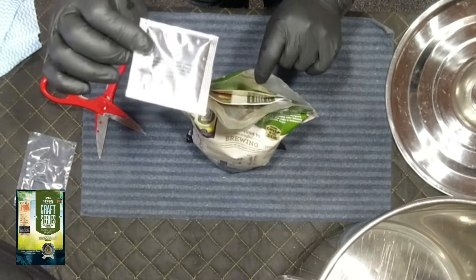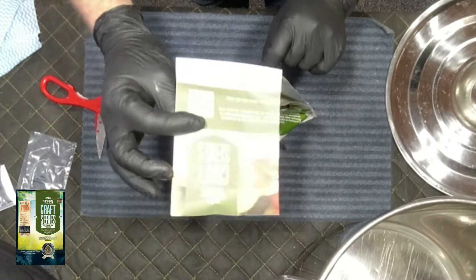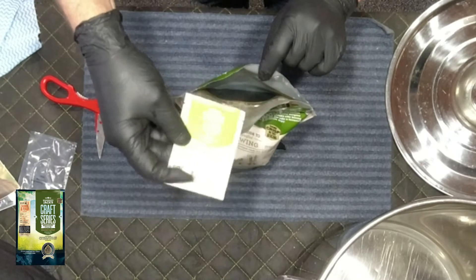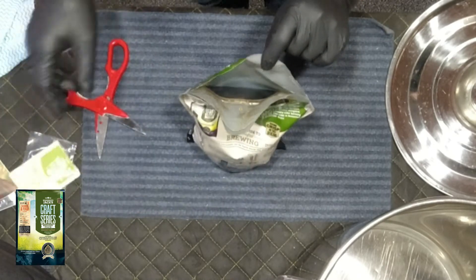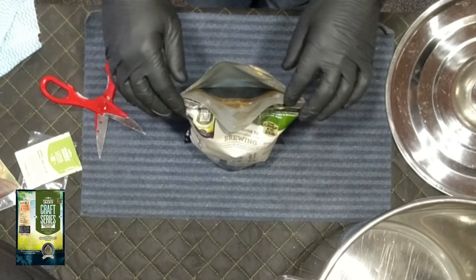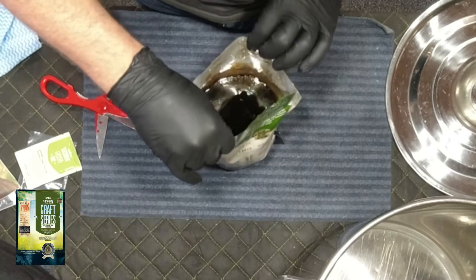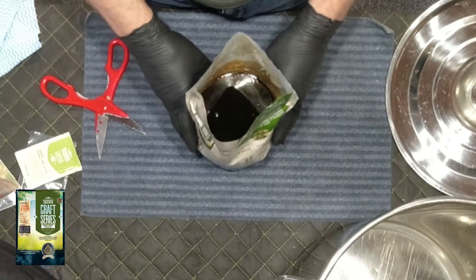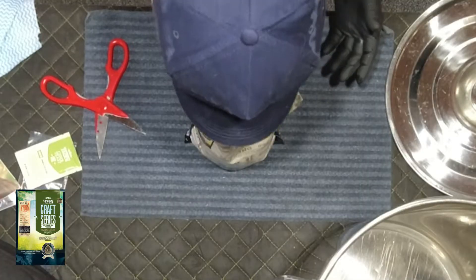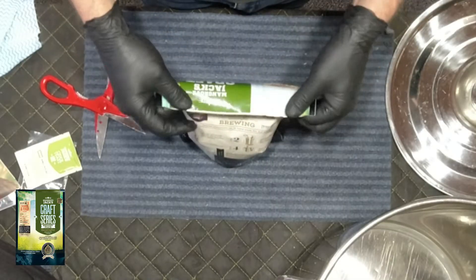On this side you can see all the instructions. There are some clearing agents. That one's actually peach and passion fruit flavouring. There's a sweetener. The instruction manual. The yeast we're going to use is a cider yeast. On this side, I can smell it already — it is beautiful. I can smell the peach just flowing out of this bag. Looking forward to that one.